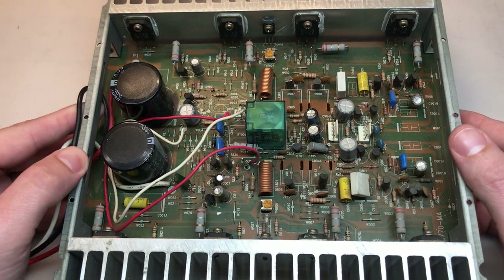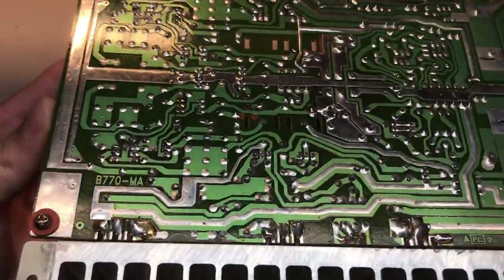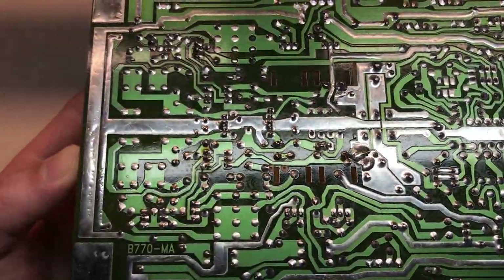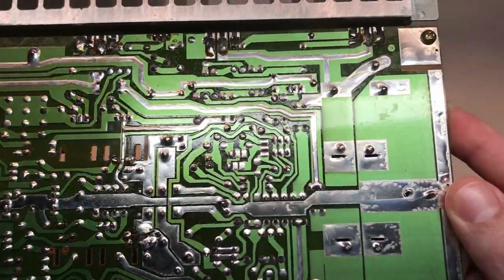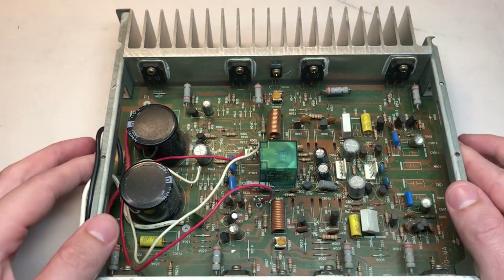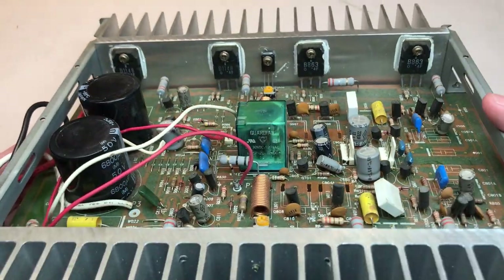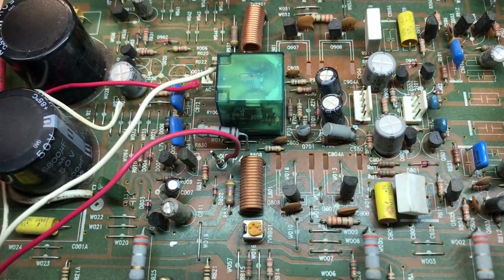It was pretty easy to remove the amplifier module from the unit. I inspected all of the solder joints on the back and they all look really, really good — no cause for concern as far as that goes. Now that I have the module out of the unit, I want to start by investigating this relay. I think the easiest way to do this is to desolder it and remove it from the amplifier module so we can take the cover off and take a really close inspection.